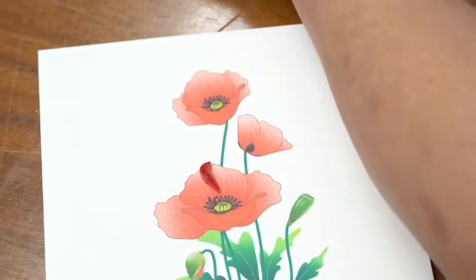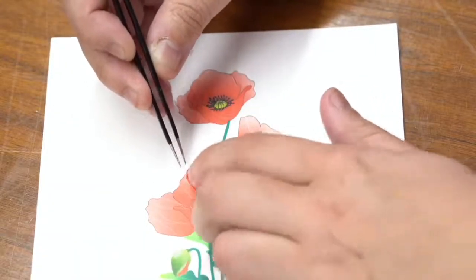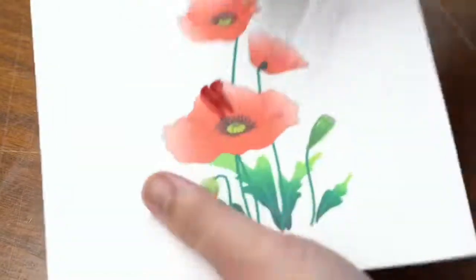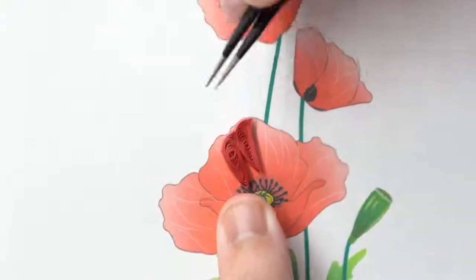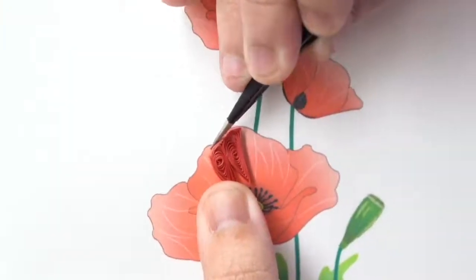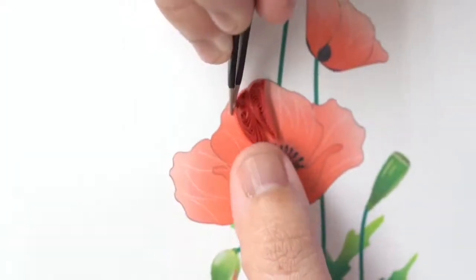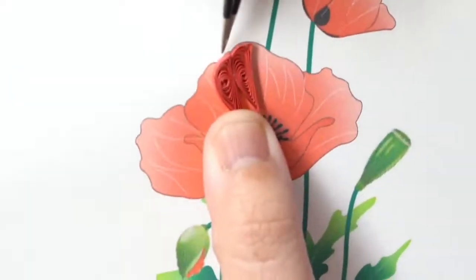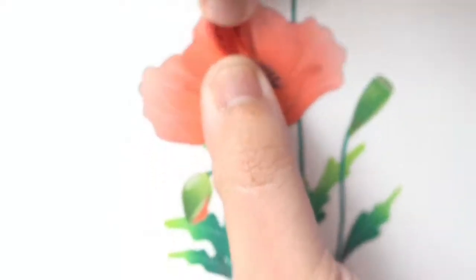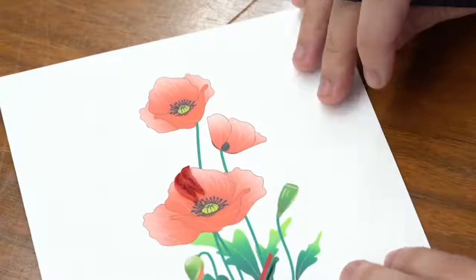We're going to dip it again in the glue and put it right on the card next to the other one. If you ever don't like where you've placed something, you can always shift it after — use your tweezers to move it and make sure the shapes are exactly where you want them. It's harder while I'm holding it up since there's no flat table, but the pieces of paper are very malleable until the glue dries. Use a little pressure with my fingers and voila — another piece.